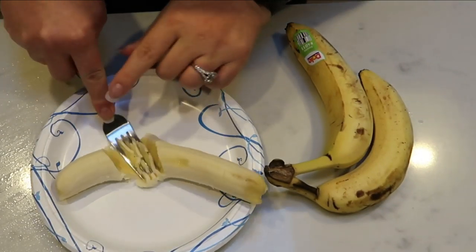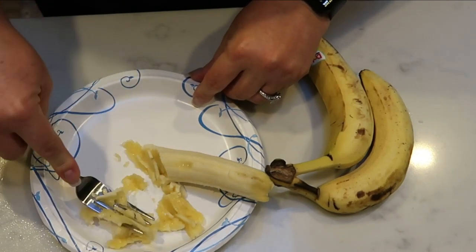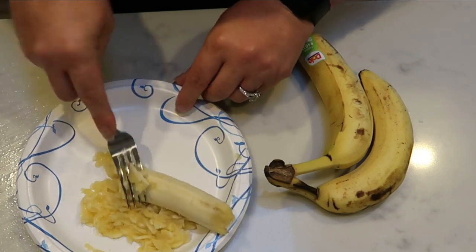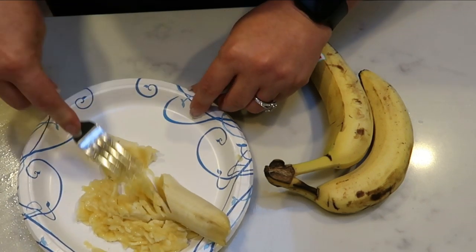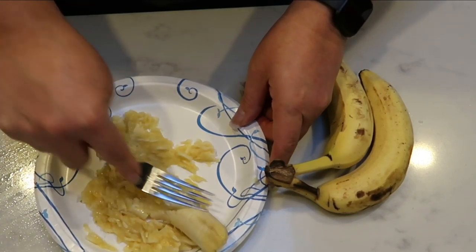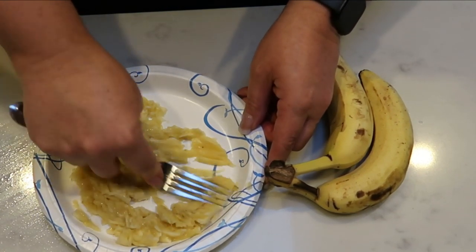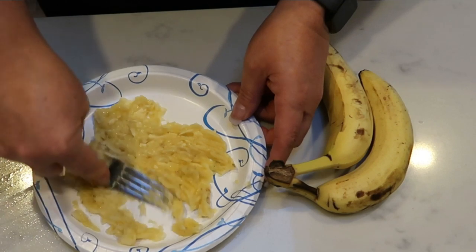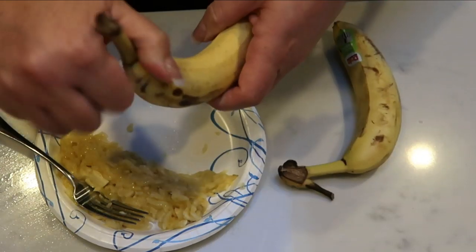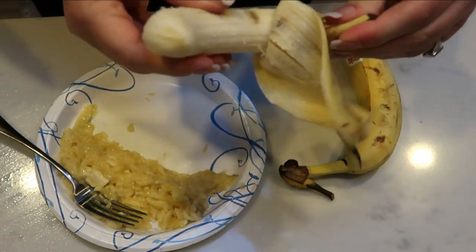Next I'm going to take my bananas and use a paper plate and a fork to mash them until they are fully mashed up with no more large pieces. My bananas are not as ripe as I would have liked — they've only been sitting out for about a day. I'd say the riper the better for this. So I'm just going to get these all smashed up and then we'll put together the rest of the ingredients of our bake.